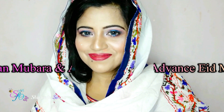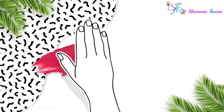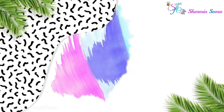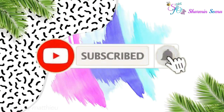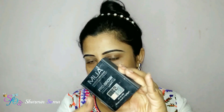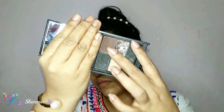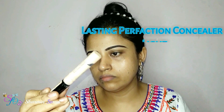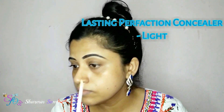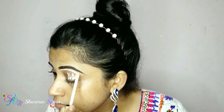Hello, Assalamu Alaikum everyone! I am Sharmin Shuma and welcome to my channel. Today I am going to show you this crowling pan stick makeup look which I created for the upcoming Eid al-Fitr. I hope you're going to love this video. Before starting, I'd like to wish all my Muslim viewers and subscribers Ramzan Mubarak and advance Eid Mubarak. Now let's start the video.